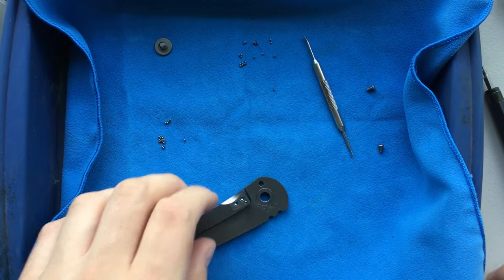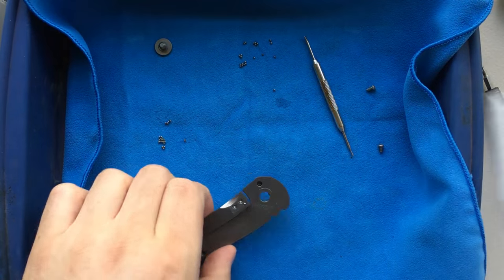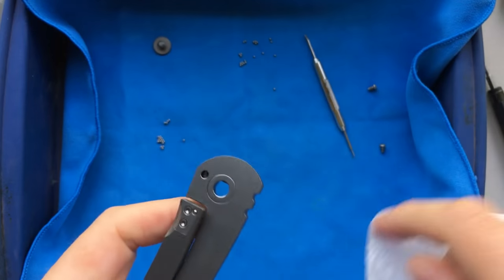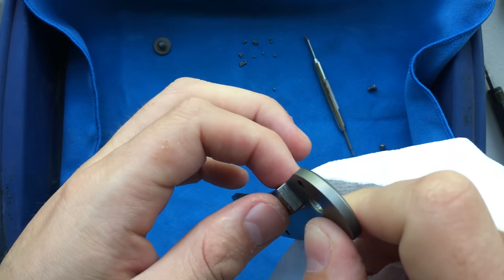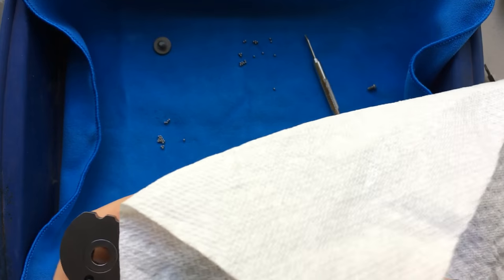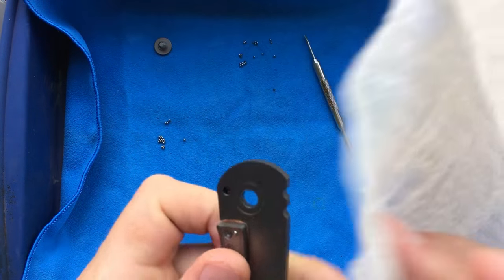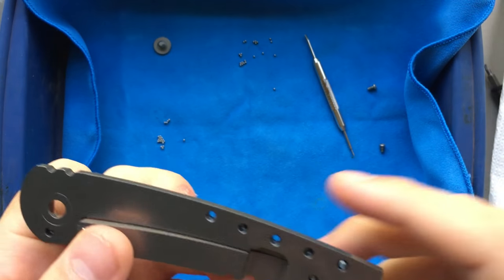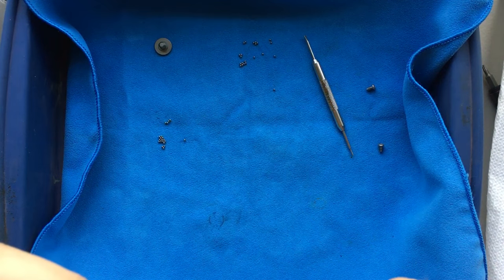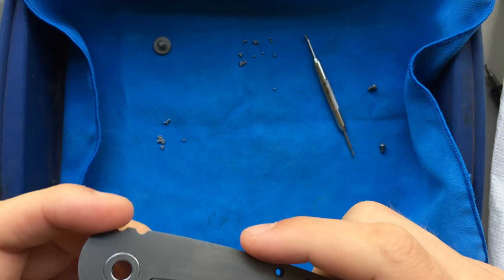I'll start off by going ahead and cleaning the knife itself. Here's some rubbing alcohol, which I'm spraying all over the place. There's an internally screwed lock bar insert right here, which is not a bad touch for a knife that's this inexpensive. The finishing quality on the inside of this knife is just not stellar — not that it necessarily needs to be — but all of these surfaces are very, very sharp. There's no chamfering. This right here is very, very sharp and unpleasant.